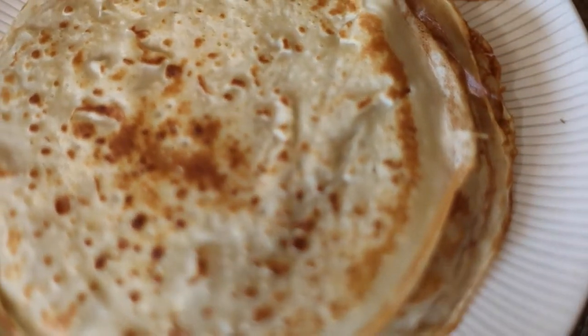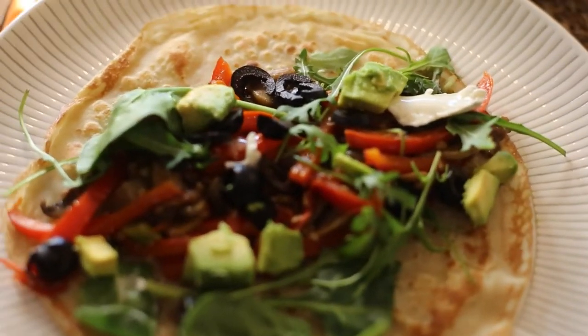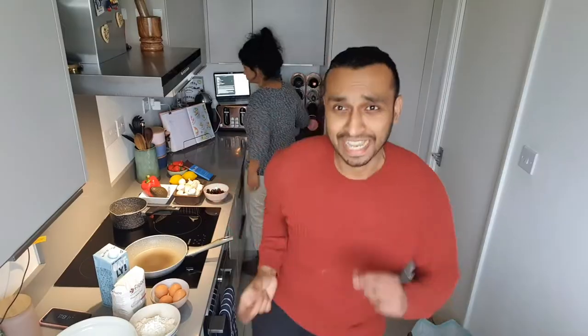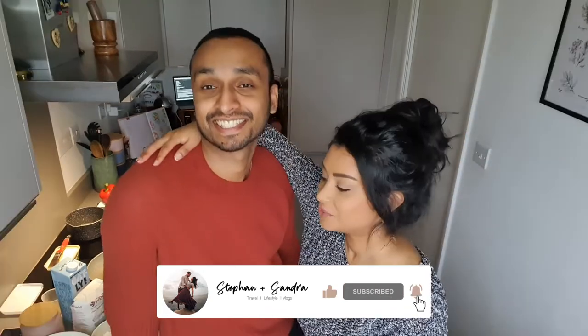Hi everyone! It's probably Friday or the weekend by the time you watch this, but for us it's Pancake Day! We are going to try savoury and sweet toppings for our pancakes this year — usually we only do the sweet ones. We're also going to try doing gluten free and dairy free pancakes this year, mostly for me, but you've decided to join me. We've never had it before so we're not sure how good it will turn out, but we're going to give it a try.